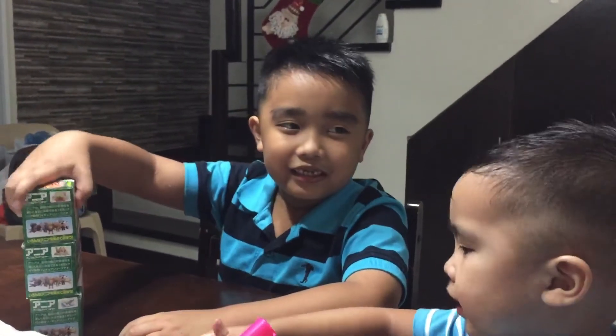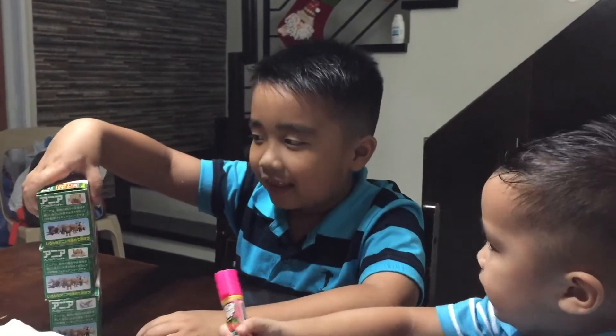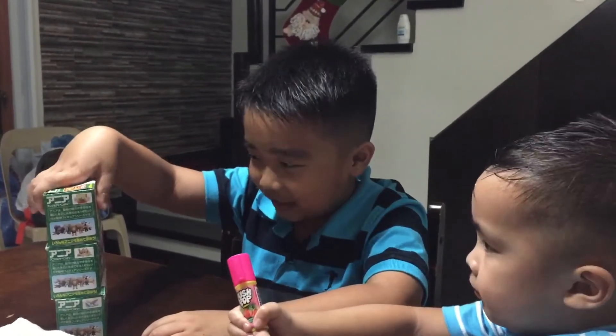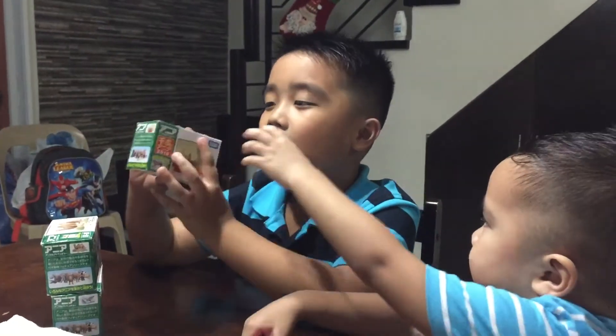Hey guys, this is Liam. Surprises — we're going to open Takara Tomi and Miles. First, we're going to open the brand new Japanese monkeys.